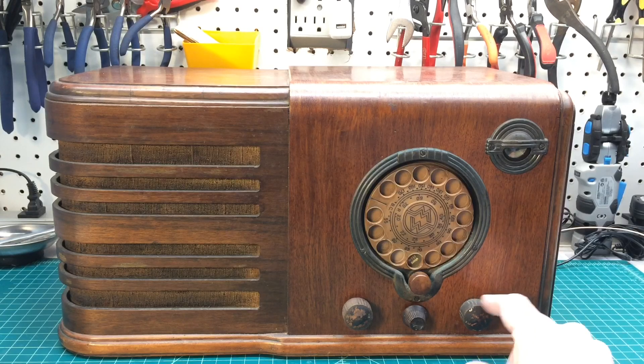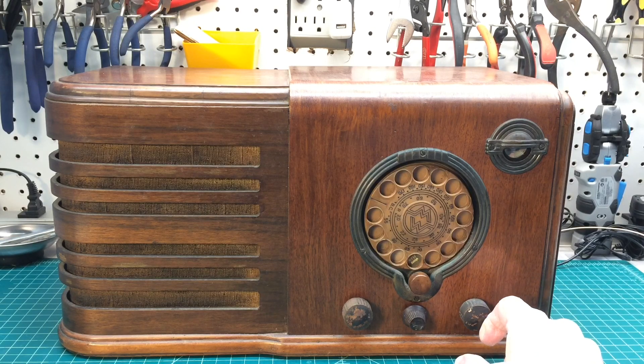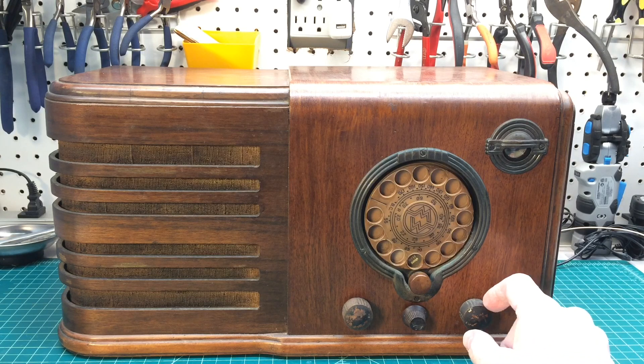It's a two-band receiver. This is the band select, which seems kind of odd when I turn it, but it covers 535 to 1720 kilocycles on the broadcast or AM band. The short wave band is 2,000 to 7,000 kilocycles, or 2 megahertz to 7 megahertz. The IF frequency is 465 kilocycles.